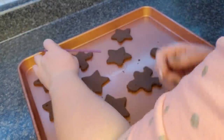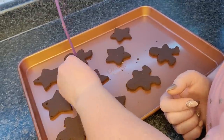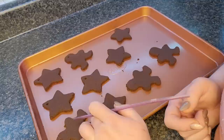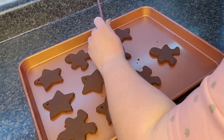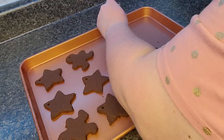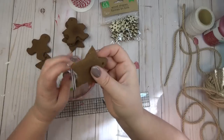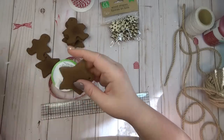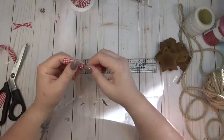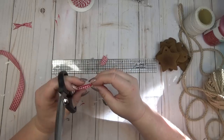If they come apart a little bit where you poke the straw in, it's really easy to just push the edges back together. You can either let these sit out on your baking sheet for 24 to 48 hours, or what I did was stick them in a 200-degree oven for about two hours, flipping them over halfway through to make sure they got dried out all over. After my ornaments were all dry, if there were any rough edges I used an old nail file to smooth them out — I didn't want it completely smooth because I like that rustic look.